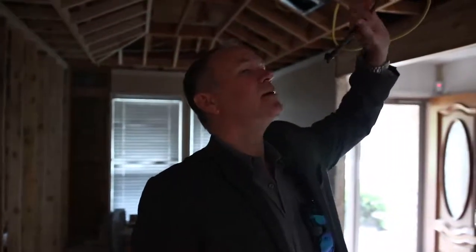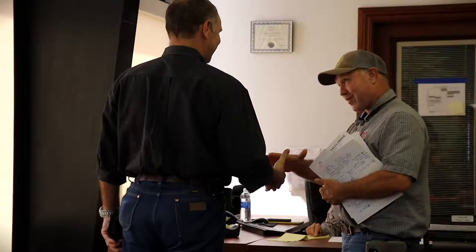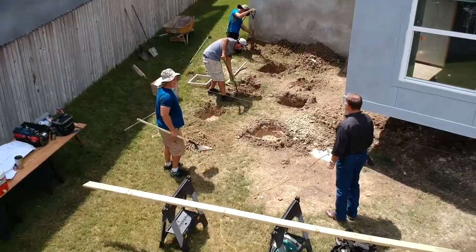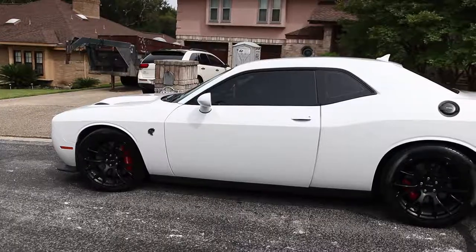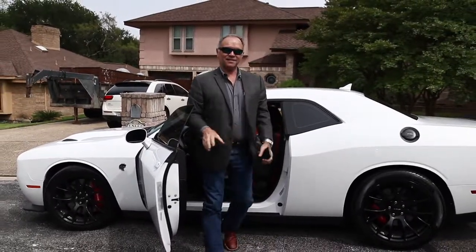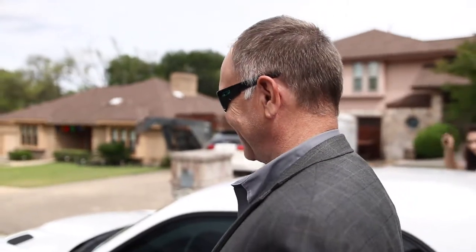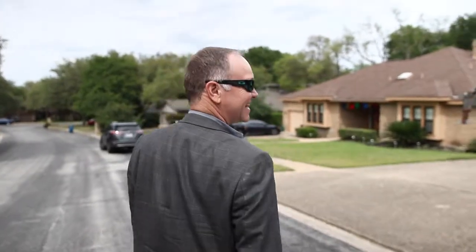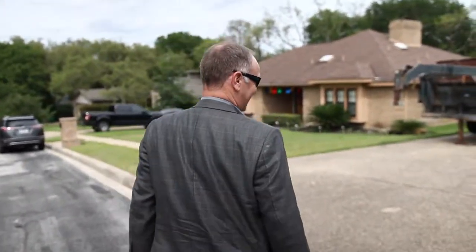None of these wires that we see hanging down are live. I can lick them, but I won't because Morgan would get mad. We are at the Ferris project — this is the one where we had the fun demo day. Let's see how things are progressing.